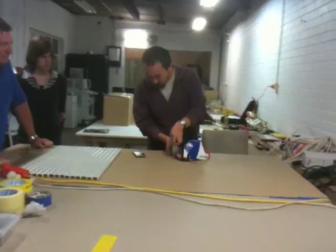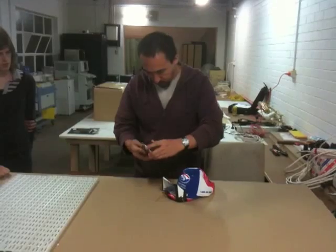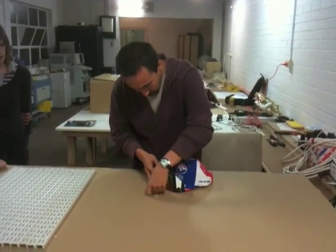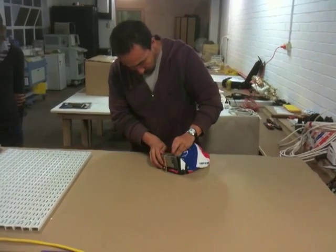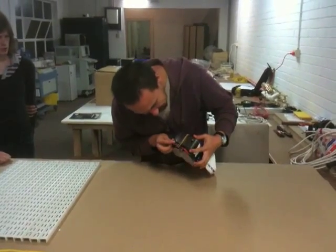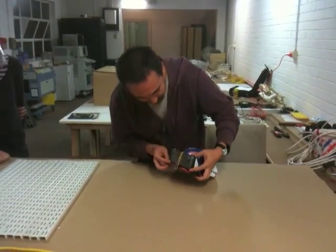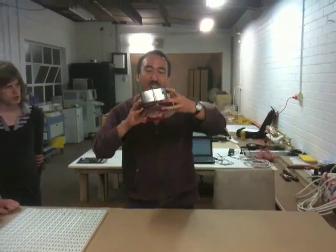The way it works is you basically put the phone switched on — it sits there — and you hold it in place with the rubber band. The problem with this is it's actually sitting on the volume control, so it starts buzzing when it hits zero. Anyway, that's the way it's set up.